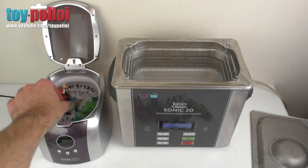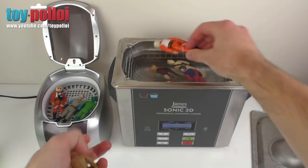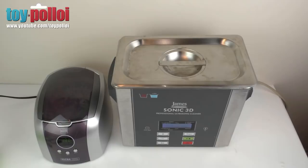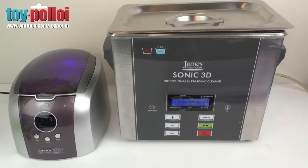The problem with Star Wars figures is they tend to float - you don't really want them floating on top. I've got five figures to put in the professional one. The water is warm at 40 degrees so I'm being careful. They seem to sink better in the warmer water. I'll put the lid on, shut it down, and set the timers - both are set for 180 seconds, that's three minutes.